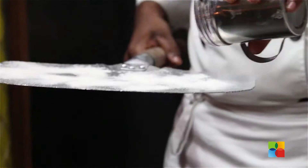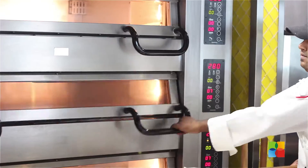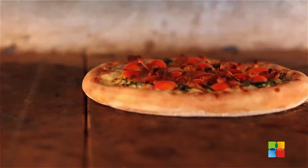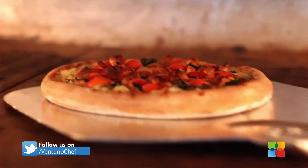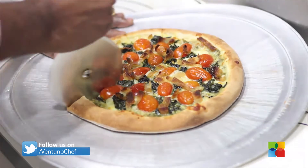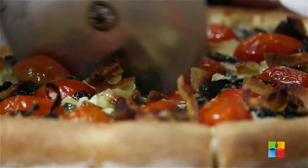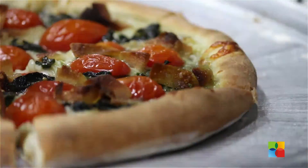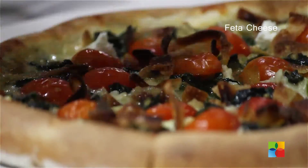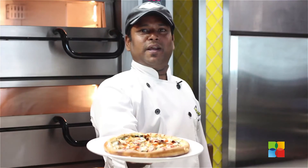Now the pizza is ready for baking. The temperature of the oven is 280 degrees. Now the pizza is ready to serve. We are going to add 1 tbsp of feta cheese. Enjoy your Spanago Pizza!